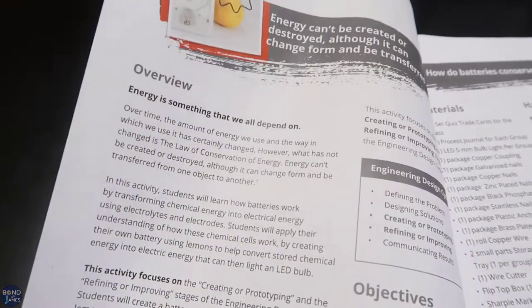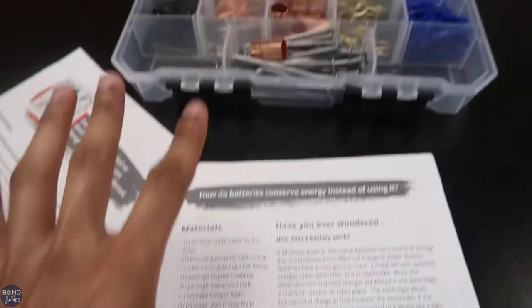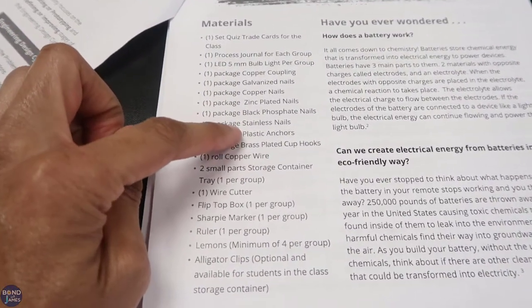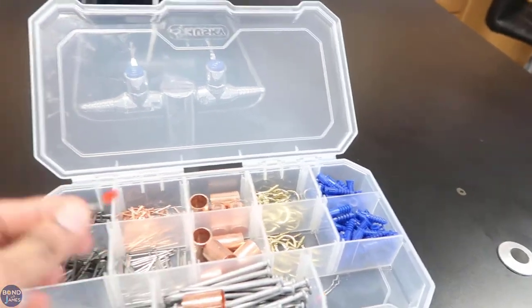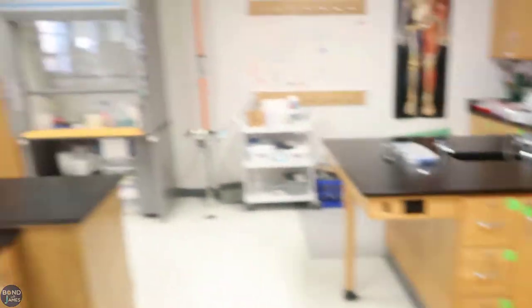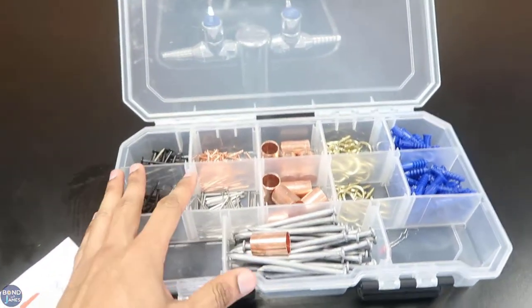This isn't a PDF, so when you open it up there's an overview, the objectives, and the materials. I bought six of everything. There are clickable links which take you to homedepot.com so you can see the price and what you specifically need to get. I bought six of everything — the bins and everything in here — except the LED lights, because this was the only thing that was not linkable in the document. I have six lab tables, so I bought six of everything.